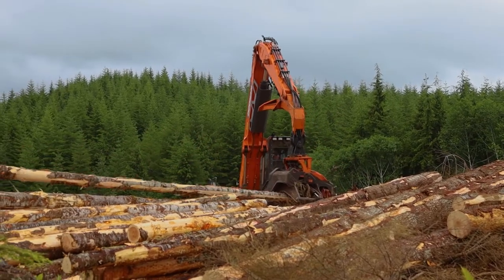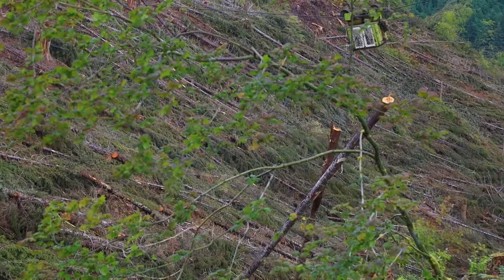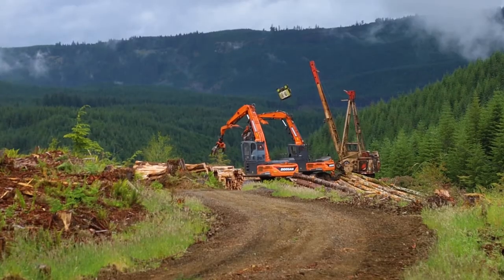Different challenges we face in forestry come with the seasons. In the wintertime we don't get a lot of snow here, but when we do it's at the higher elevations. So working around timing as far as logging goes is a key part of my position.